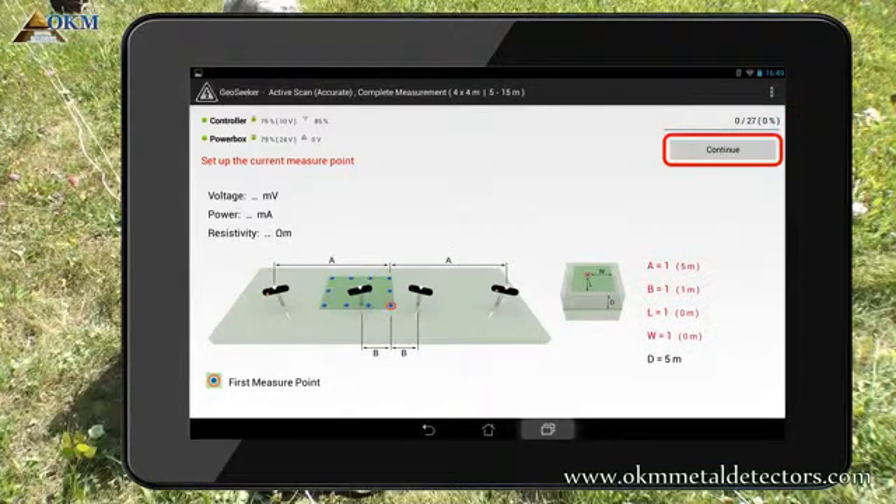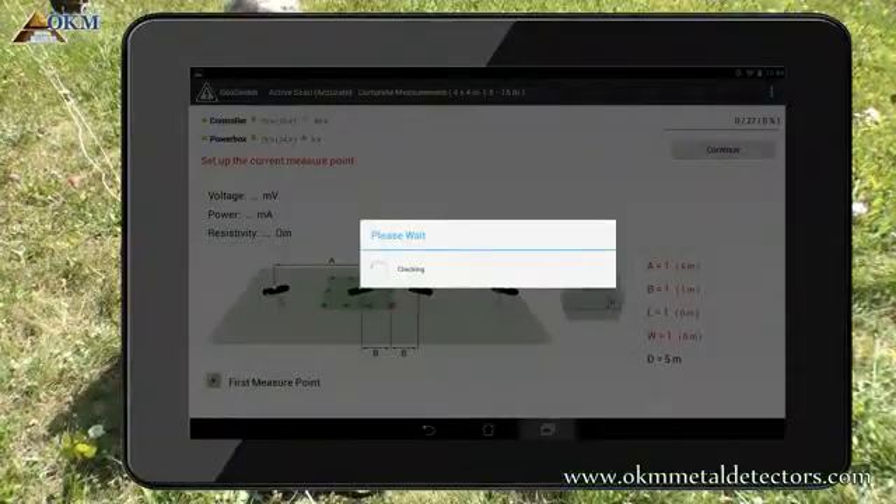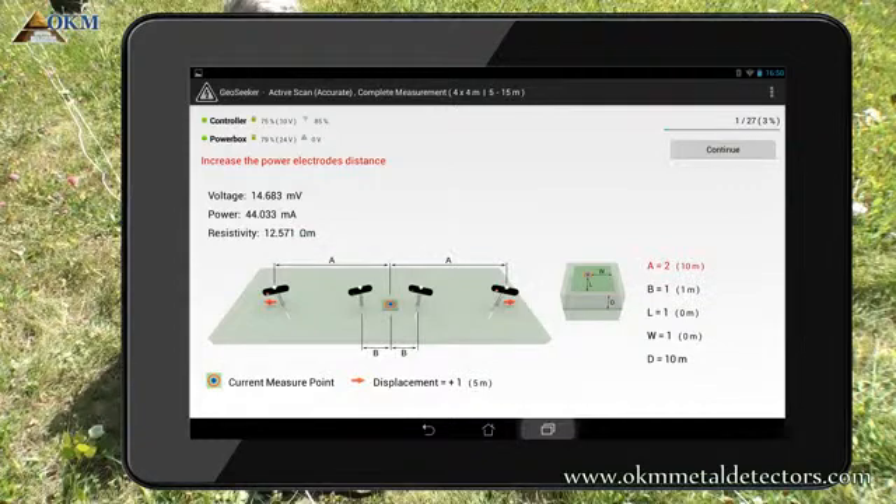After tapping the Continue button, the GeoSeeker initiates a short test to check if the measurement can be processed successfully. If so, it starts measuring. After measuring the first scan point in a depth of 5 meters, you see the results on screen.